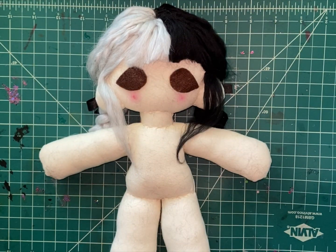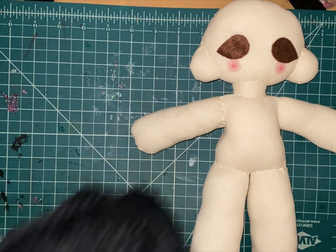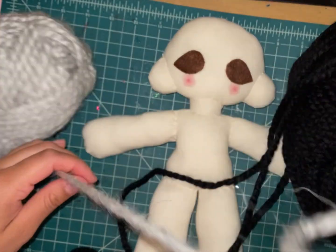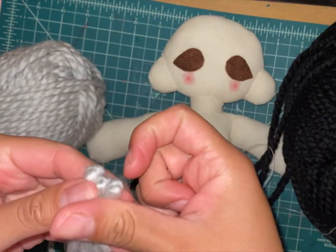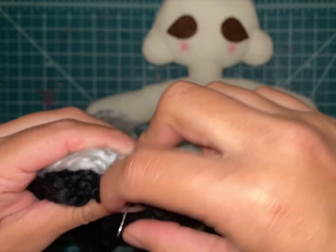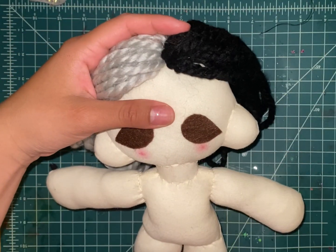Hi my dolls! Today I'll be showing you how I make my doll's hair. First, you will need your doll base and yarn for the hair. With the yarn strand, measure the length you want for your doll's hair. Once you have the length, begin folding each strand and sew them together into a bunch. After making your bunch, you sew both sides to create a mini wig for your doll, then pin it to the center of the head where you will sew the yarn to the head.